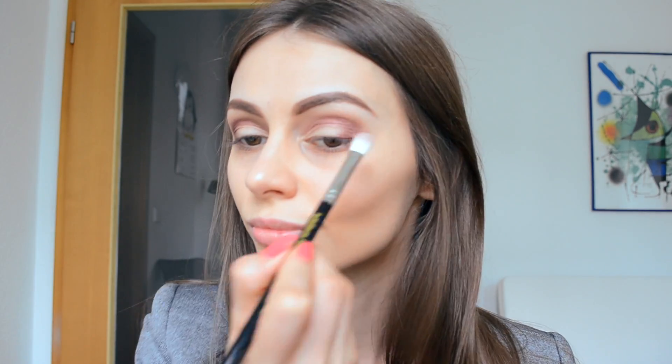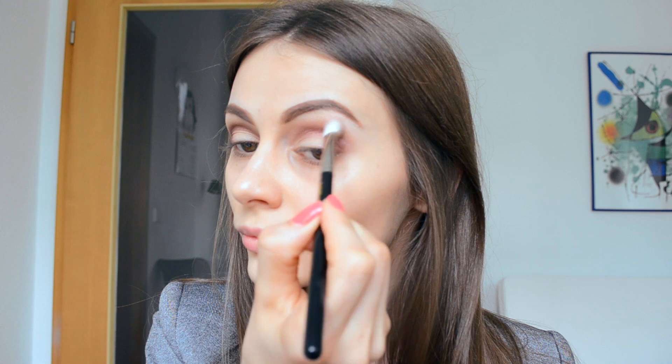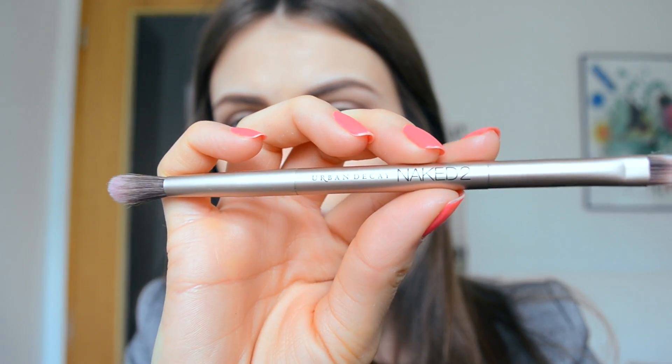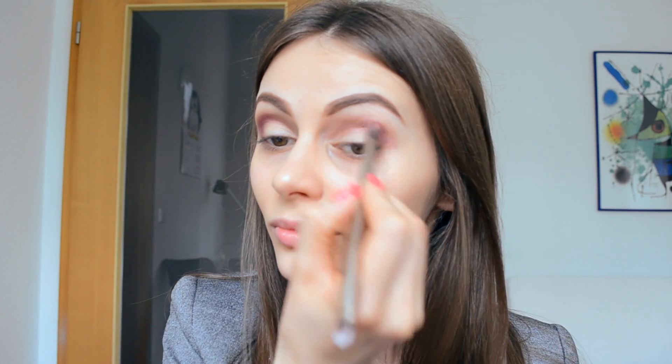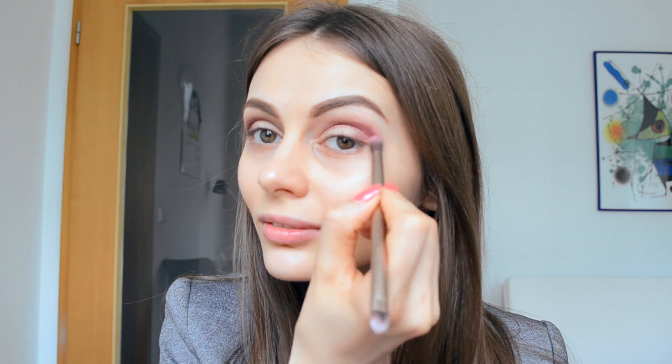I come back with the same 776 brush, then take the Urban Decay Naked 2 brush and a really nice pink from the Celestial palette by Slick, slowly adding that color to my crease. As you can see, in the center of my lids I haven't applied any eyeshadow yet — I'm coming to that now.